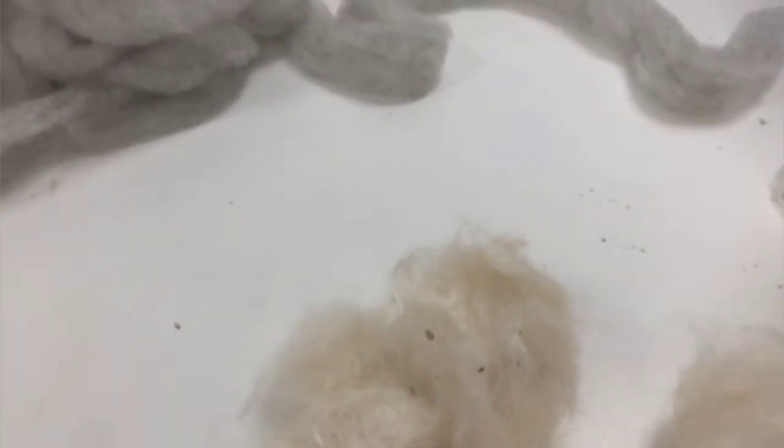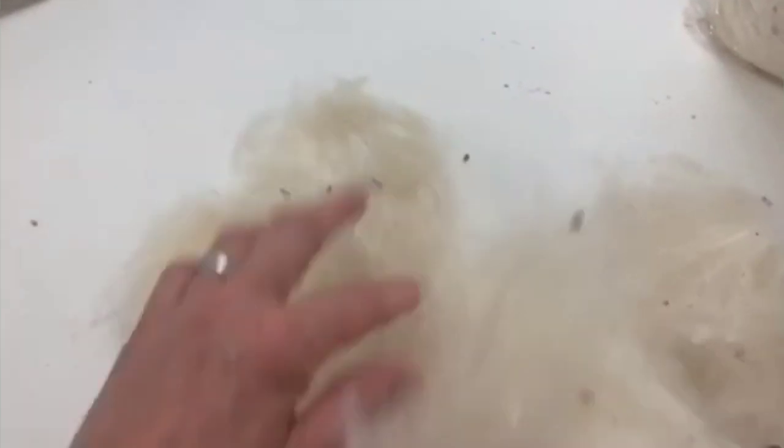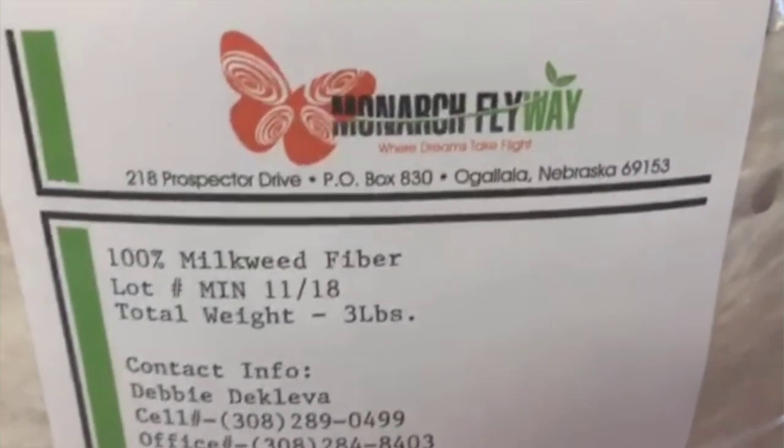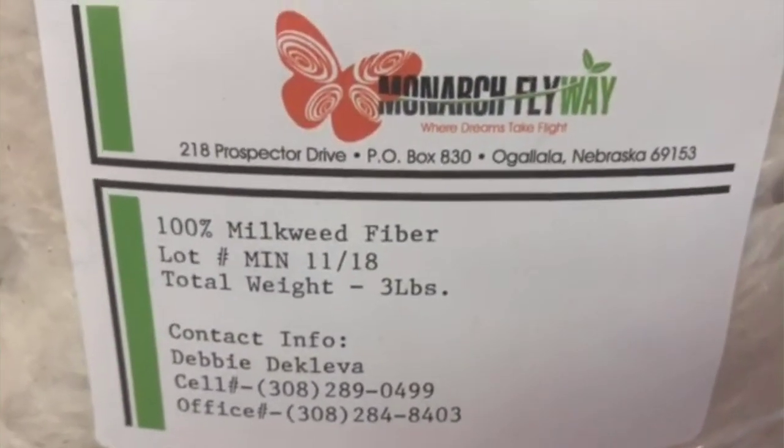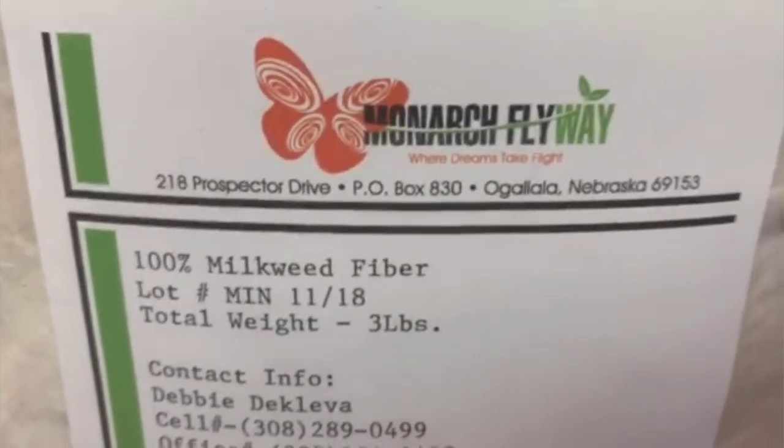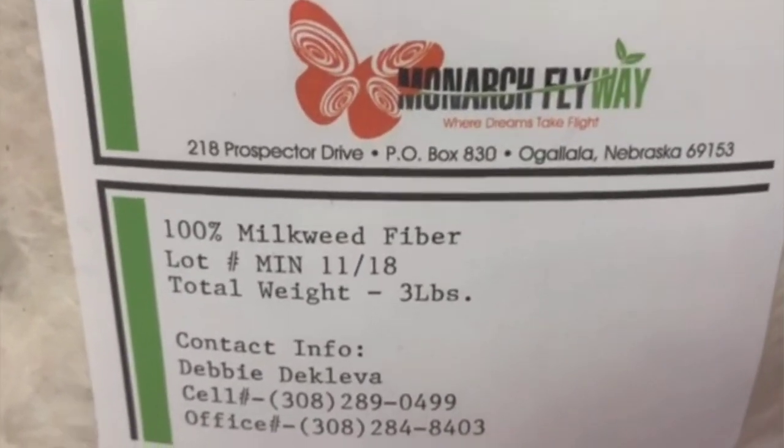We're in the mill here and I'm doing a unique batch that I wanted to share. This customer wanted milkweed blended in with her wool. Here's what the milkweed fiber looks like, and this is where she got it from — Monarch Flyway out of Nebraska. You can purchase milkweed fiber there; I think they plant it for the monarchs, which is pretty cool.